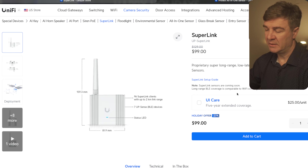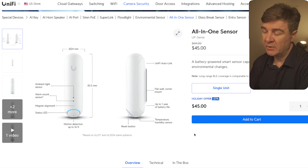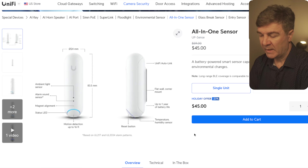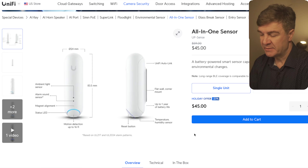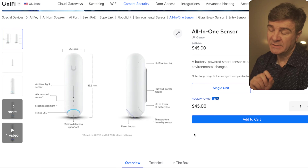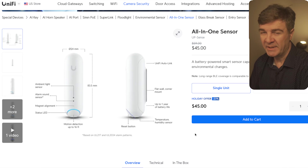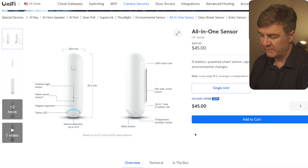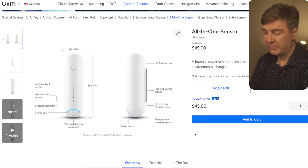Those sensors connect to the Super Link, and the Super Link is adopted to the UniFi OS console. There's also a discount on the sensor itself — this is an all-in-one sensor with an ambient light sensor, motion sensor, and alarm sound sensor. You can mount it on the wall, and the battery will last up to one year. It also has a temperature and humidity sensor. Instead of $59, you're going to be paying $49. Other sensors from other vendors cost about $15–$20 depending on capabilities, but this one combines all the sensors you might otherwise buy separately.